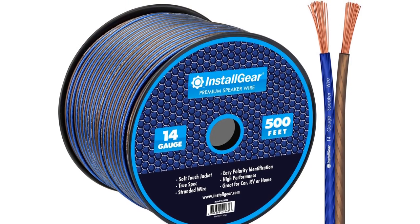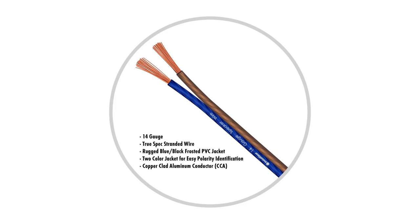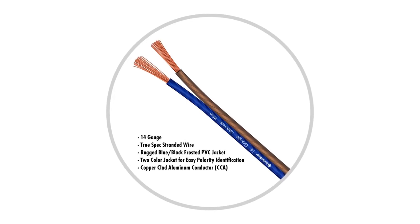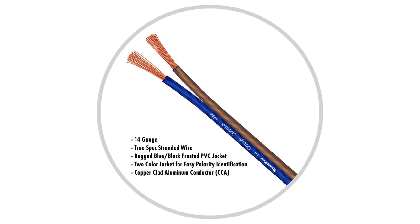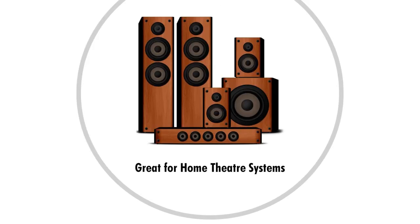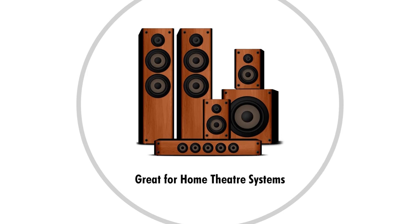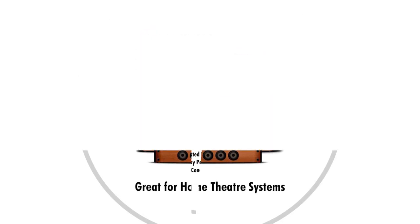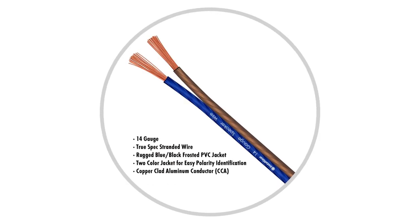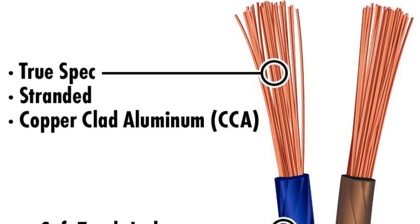The color choice is a bit unique. Usually we'd see a clear coating, but they went with a dual brown and blue color jacket which helps when figuring out the location into which one end plugs in. The wires are well-stranded and easy to work with. The cable is quite soft and flexible, so putting it under the carpet shouldn't be a problem at all. Remember that this isn't a pure copper cable — it's copper clad aluminium — but if you can't tell the difference, well then, that's just money saved. We recommend it for novice audiophiles who are just starting out, but even veterans will agree that this cable offers great value.